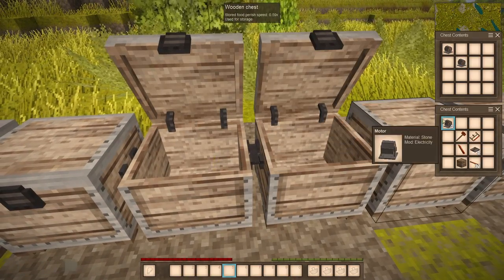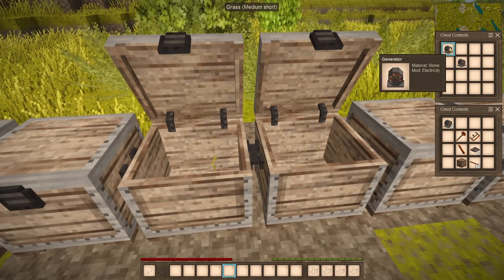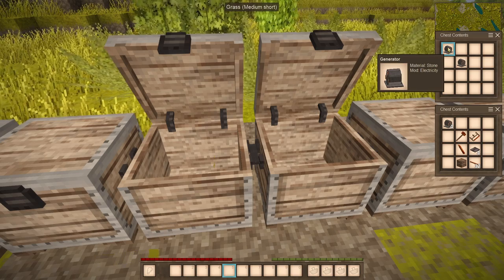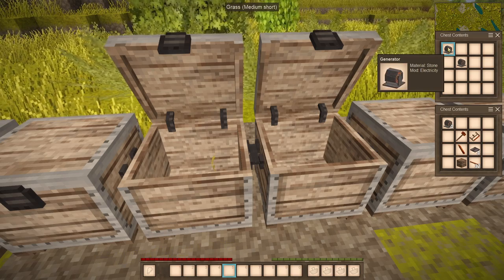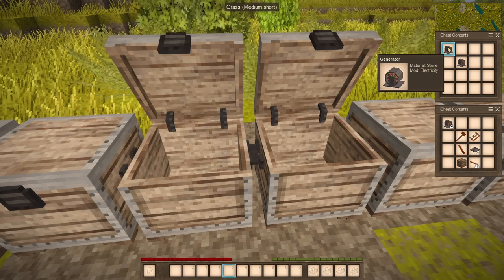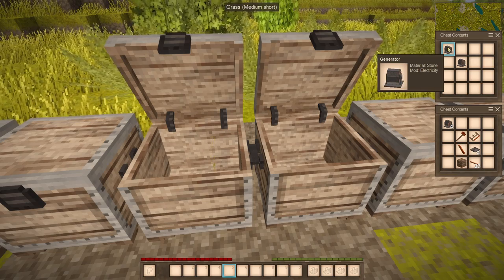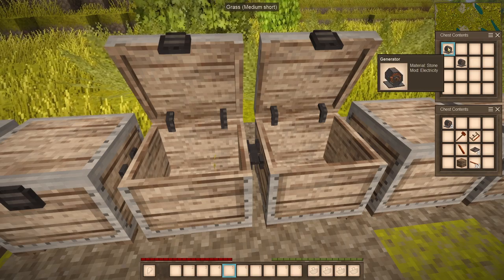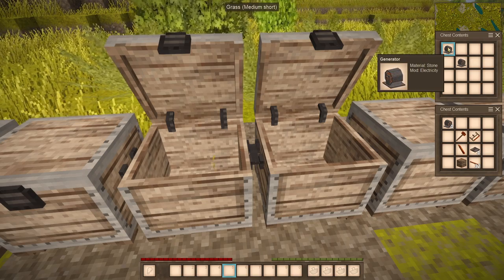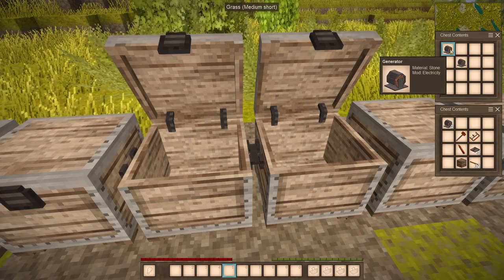Next we have a motor and a generator. The generator uses wind energy and converts it into electricity to power up all the electric components that you need, like lights or heating things up.